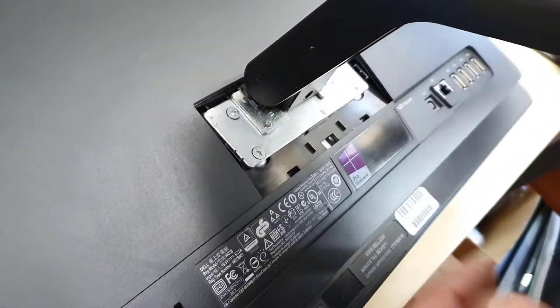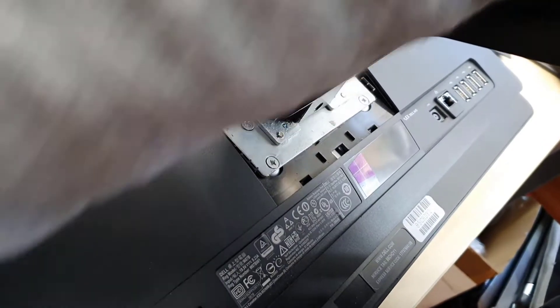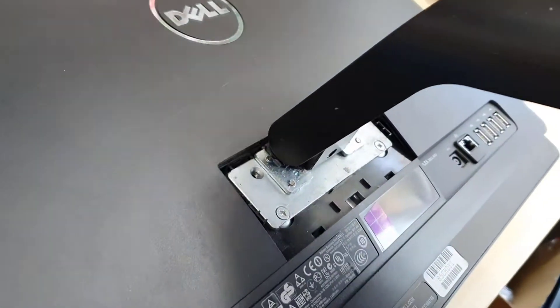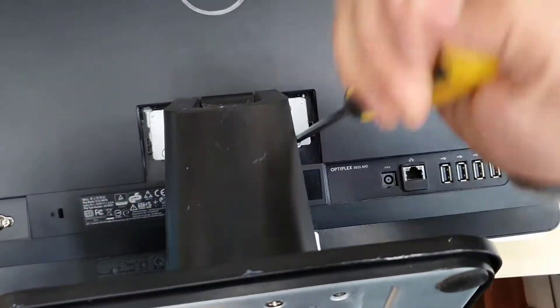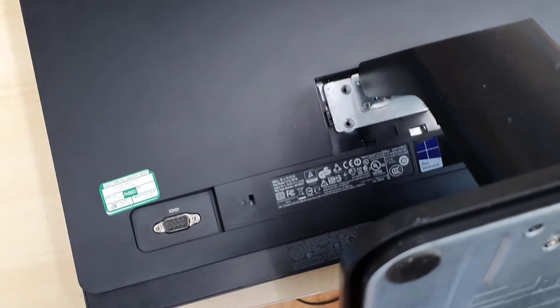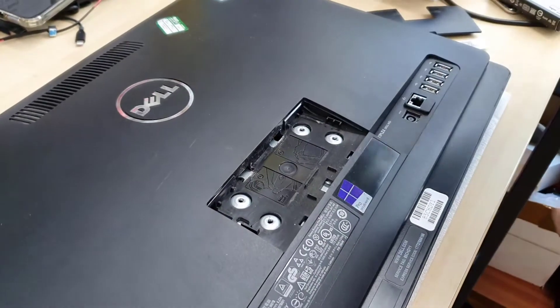As you can see there are four screws — I'm going to take these out. Now we can lift it up like this.